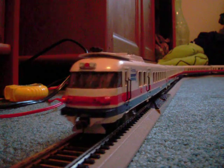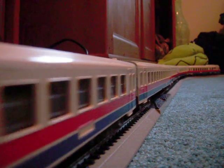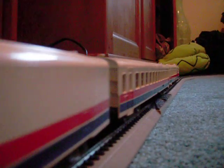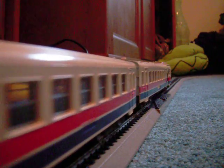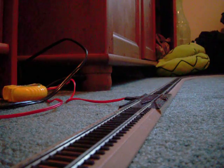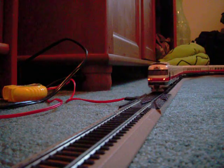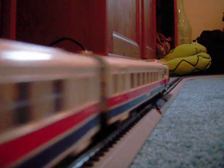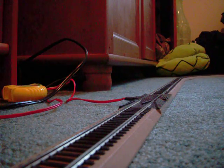Notice how the headlights light up. So far, so good.